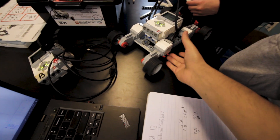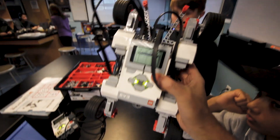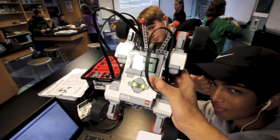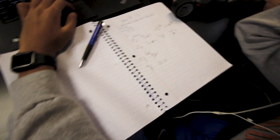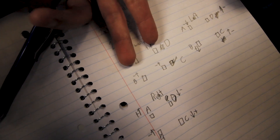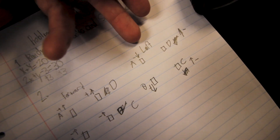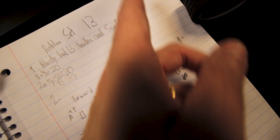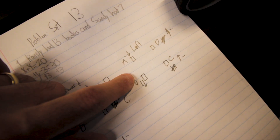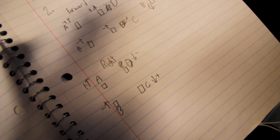The most complex build is what a couple groups did: they have four different wheels, all of them attached to large motors. To actually turn, if they're going forward, the two front ones have to be positive power and the two back ones have to be negative power. But to turn left, these two left ones need to go in one direction and those two need to go in the other — that's negative and positive power on each side.